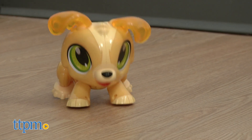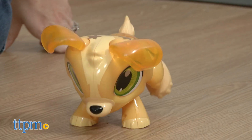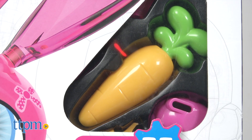Once built, kids can bring their animal to life by either using a magnetic accessory or clapping their hands to train the pet to walk, jump, and play. The puppy and unicorn work by sound, while the bunny comes with a magnetic carrot accessory.